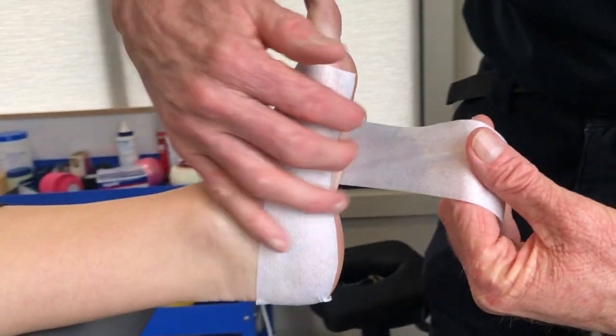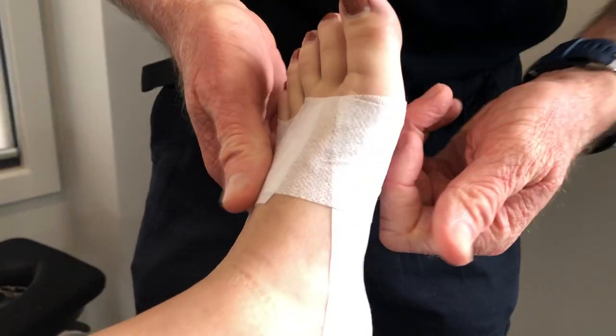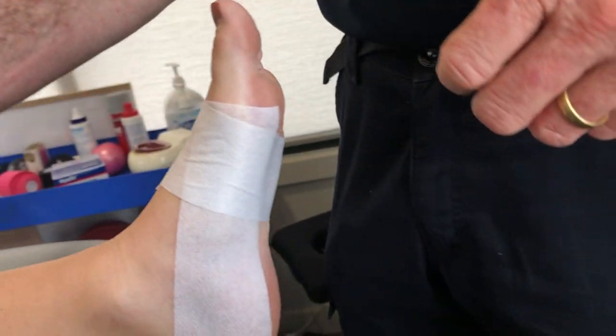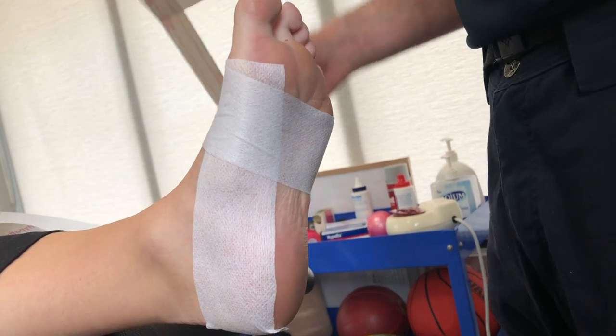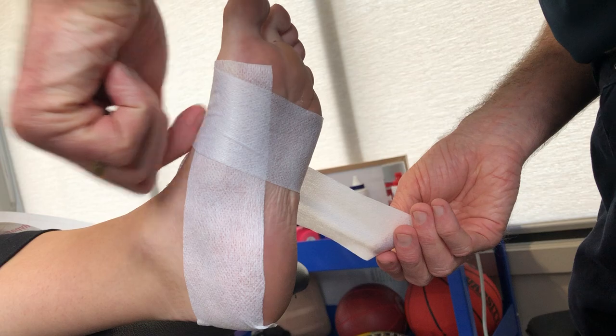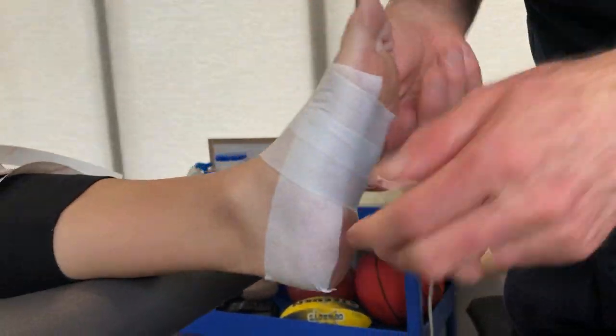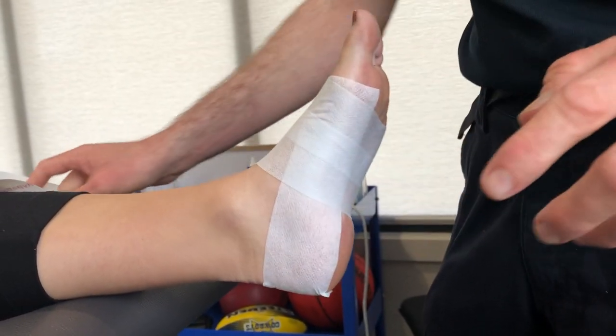Then we're going to do some hyperfix around. I like using hyperfix because it's going to protect the skin. It's low allergy and it seems to make the tape last that bit longer. It's also a little bit nicer to get off than the brown rigid stuff on its own. I'm just putting that on the skin, trying to minimize any wrinkles, but there's no tension on that.